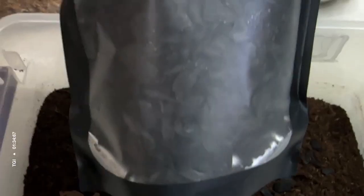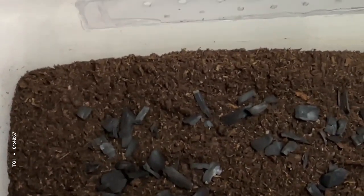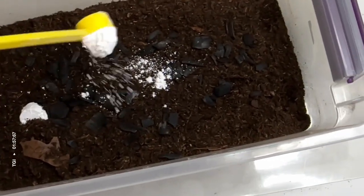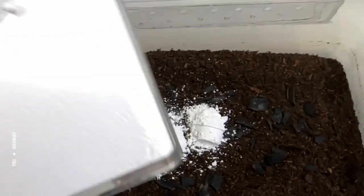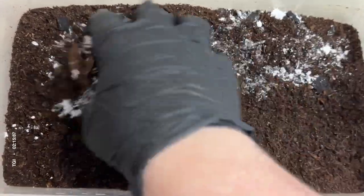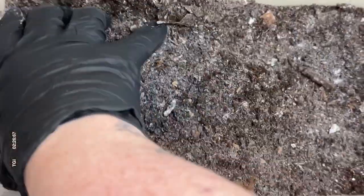I'm going to add in some charcoal next to provide hiding spots for springtails, followed by some calcium powder without vitamin D, just to give a little boost in the soil itself for the isopods to munch on without having to add too much extra calcium supplements like cuttlebones and things like that. Then I mix it all up to make sure it's evenly distributed. Right now it looks a little white, like somebody dumped flour in there, but once you wet the substrate and it sits for a day or so, it looks fine.